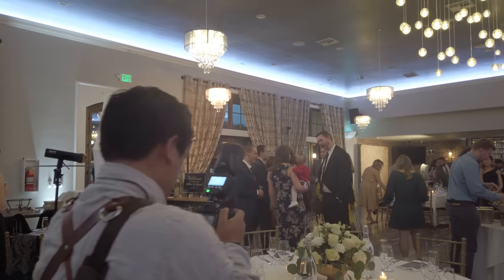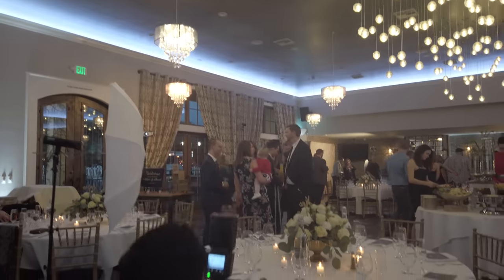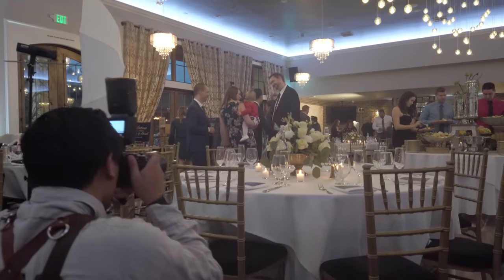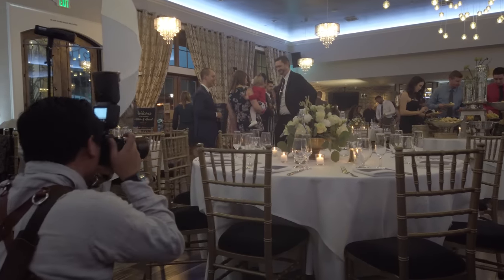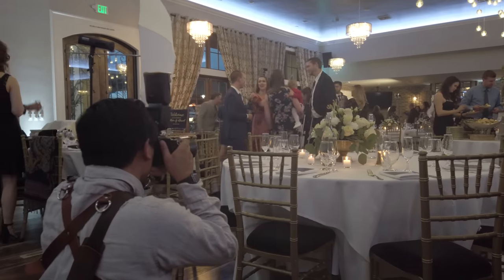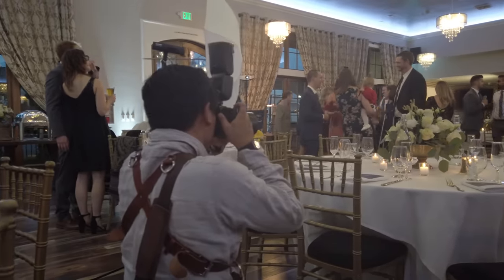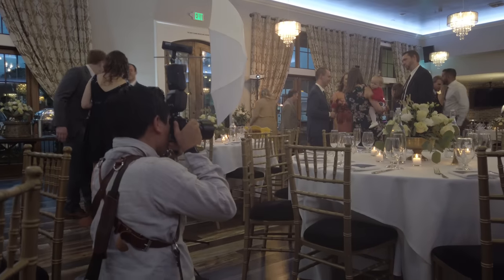For detail shots, I'm using the AD200 Pro because I can have fine control over flash power. I shoot it through a shoot-through umbrella to diffuse the light and create a larger light source, positioning the umbrella 45 degrees to where I'm shooting. This gives nice directional but very soft lighting for the centerpiece.